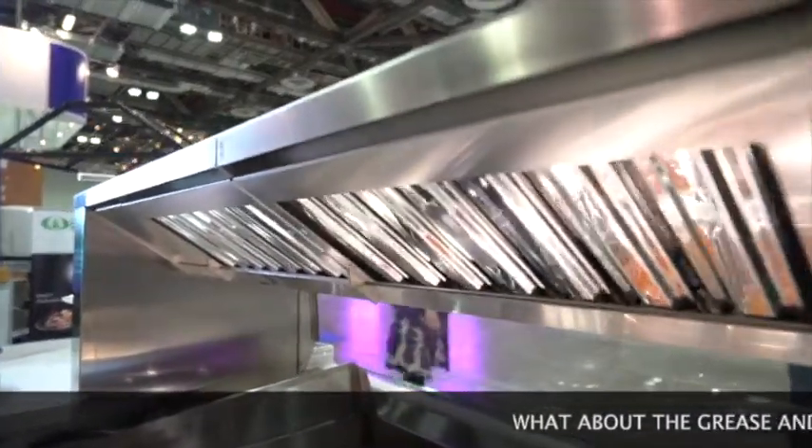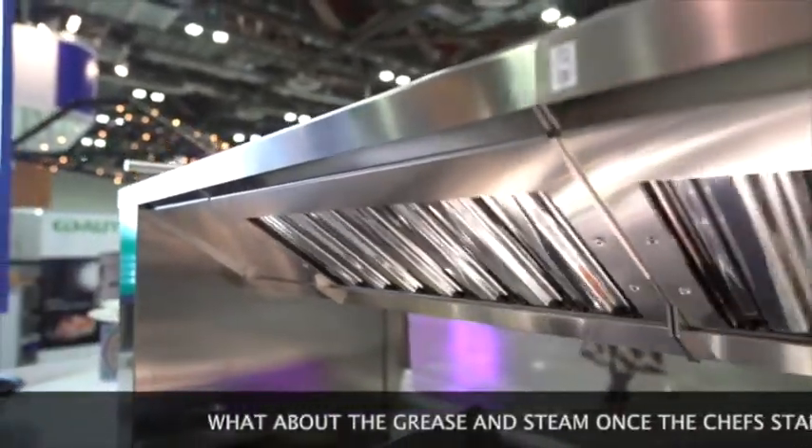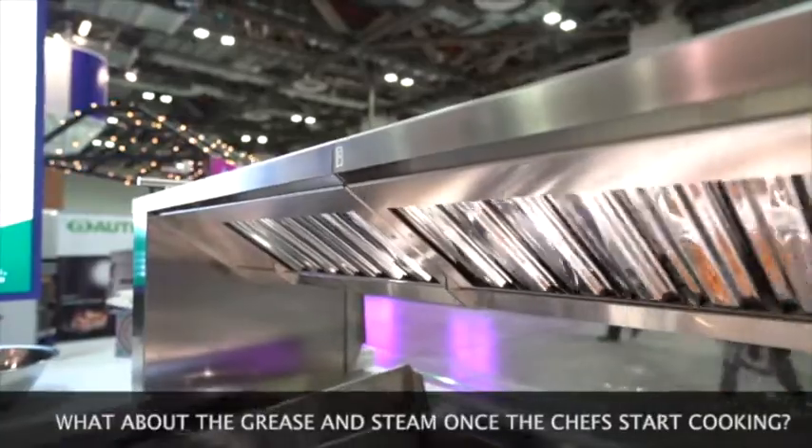We have a very smart filtration system — it has four layers of filters included, and that's how we make sure all the steam, the fumes, and the grease are all absorbed and channeled into fresh air. You can put it in a closed space, even on a carpet. Some of our customers put it in a breakfast room on a carpet, and if you clean it day to day, or depending on how much you use it, there is no spill of oil or water.